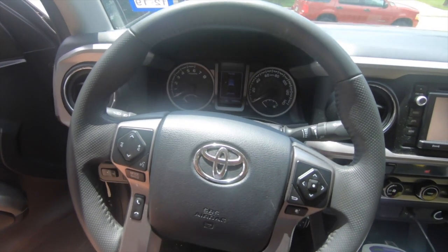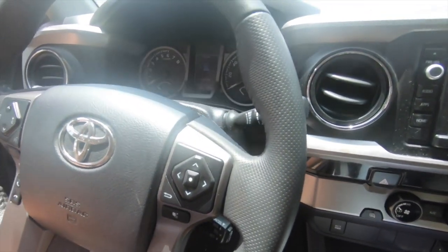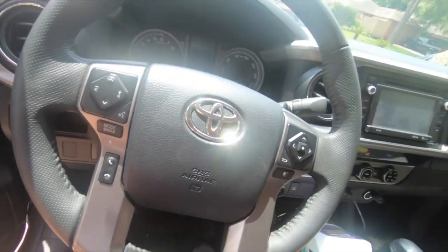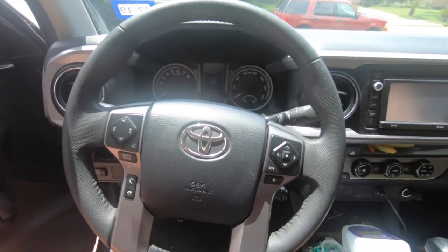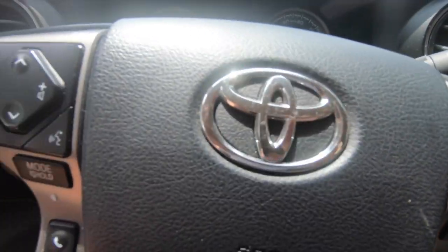This steering wheel actually isn't bad — it's a 2017 Toyota Tacoma and it's gone through two owners, but overall it's in good condition. Regardless, you're gonna be able to apply these same concepts whether it's really dirty or like this and you just need a quick touch-up.